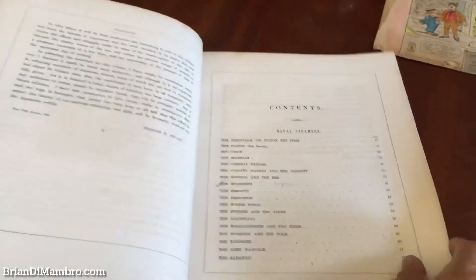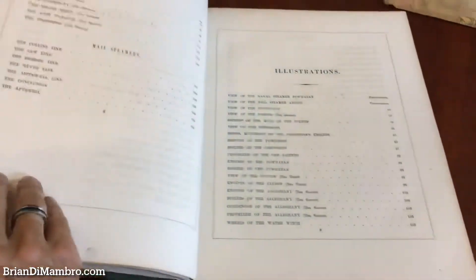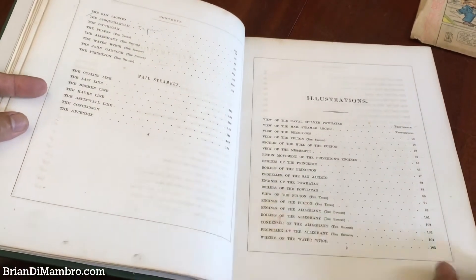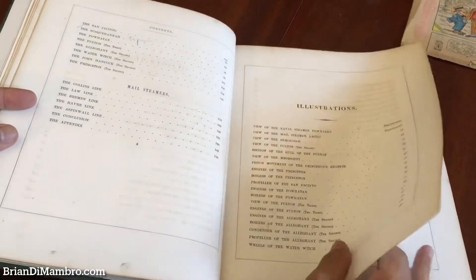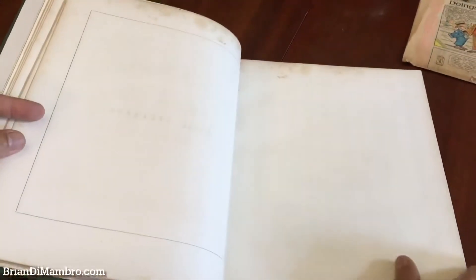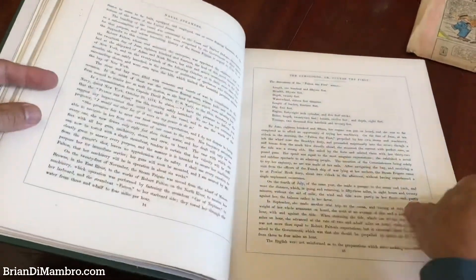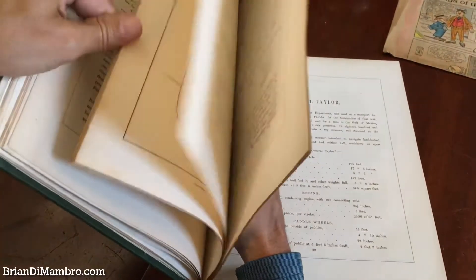Here's a list of the contents. There are a couple of small early pencil — blue pencil — annotations by a former owner noting some connection to Japan of a couple of the steamships. Here is a list of the contents and the plates, which include cross sections and diagrams such as this one here. All of the text is set within the rules like you see.